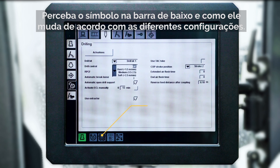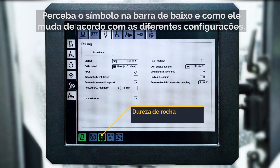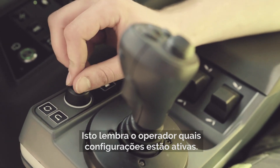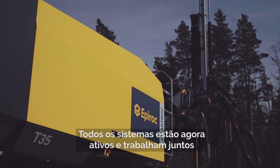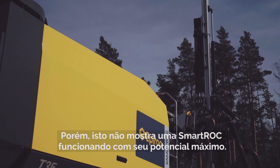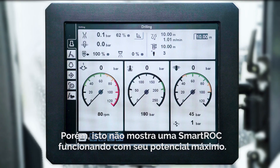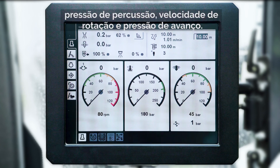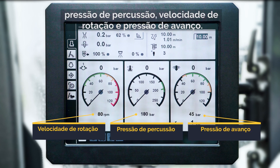Notice the symbol in the bottom bar and how it changes according to the different settings. This will remind the operator what settings are active. All systems are now activated and work together to run the drill rig as smoothly as possible. This is, however, not a SmartRock performing at its highest potential. We have three main components to use when optimizing the performance of the rig: percussion pressure, rotation speed, and feed pressure. It is important to understand that these settings are working together and if one of them is changed, it is likely that you'll need to tweak another one too.